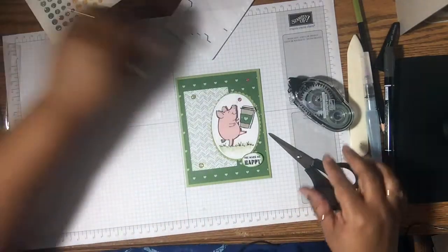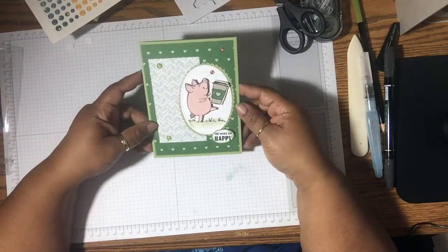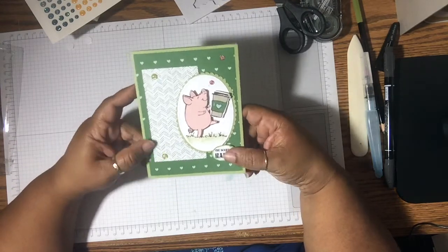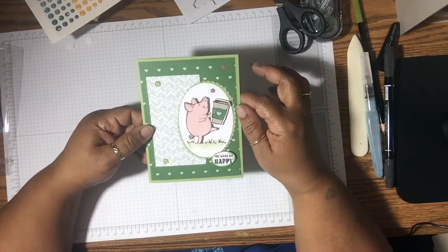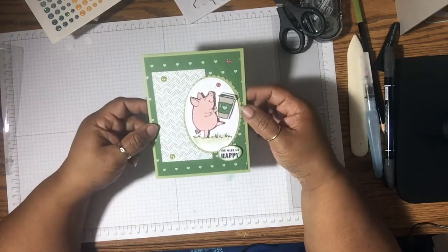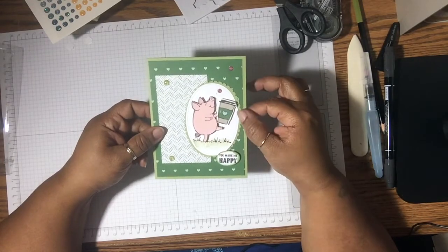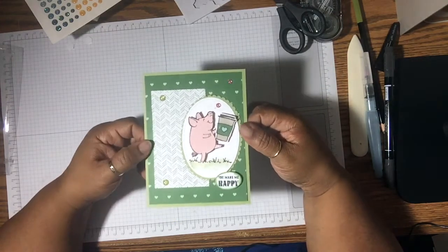Okay everyone, that's my card for today. This is using this little piggy stamp set along with the Coffee Break Designer Series Paper. And there you go — I just love this little piggy. I'm glad I didn't have to color it in, I'm glad I saw that the other demonstrator just used the Powder Pink and just cut it out. So this little piggy loves his coffee, and it makes him — or her — happy.